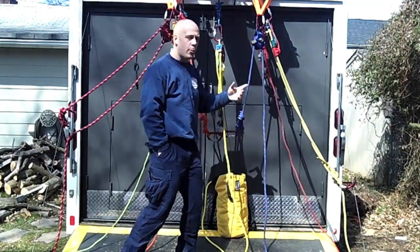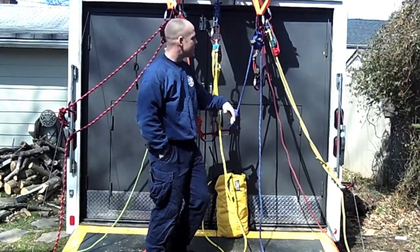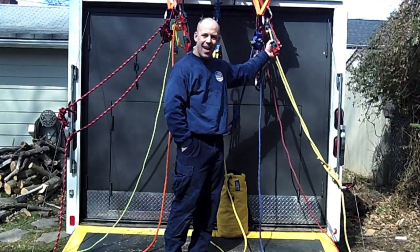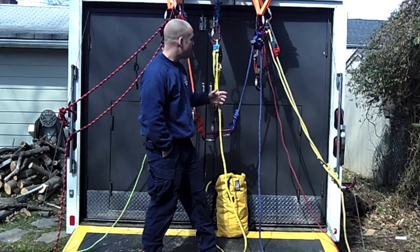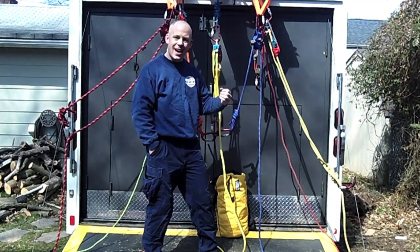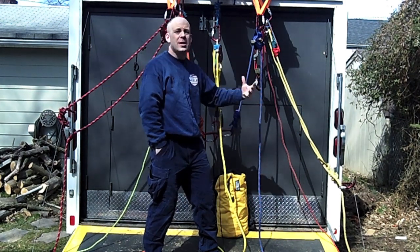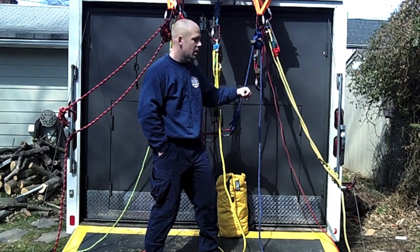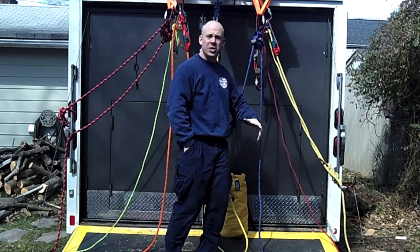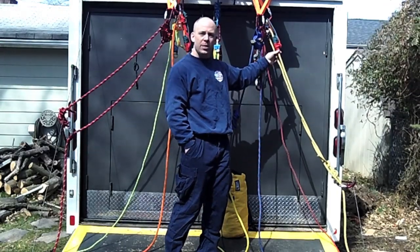If you look behind on either side you'll see mini 4:1s — here and here. The reason for that is if these Tandem Prusiks lock up, whether it be a mainline failure in an actual belay catch, or the mainline operator was going a little too fast and the guy on the belay couldn't keep up, causing the belay to lock up — with Tandem Prusiks you need to offload them, you need to take the load off in order to free them.